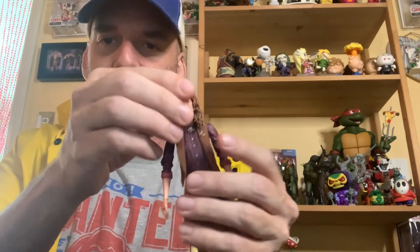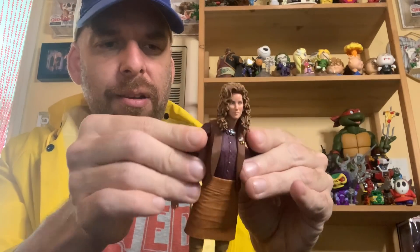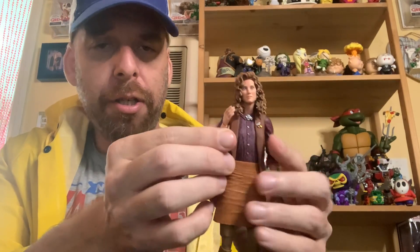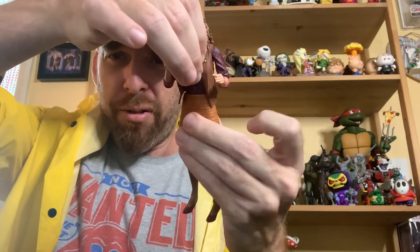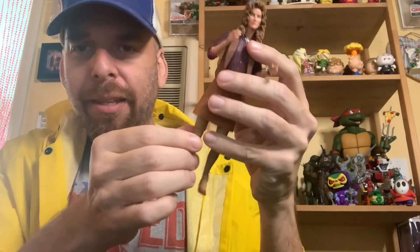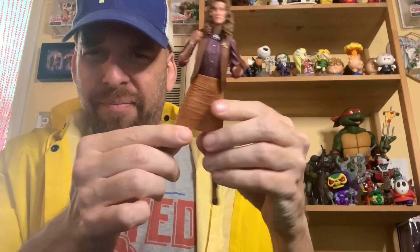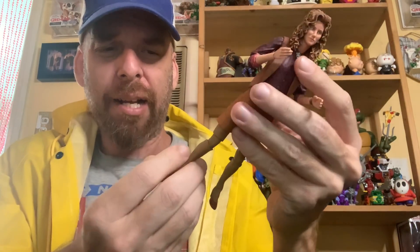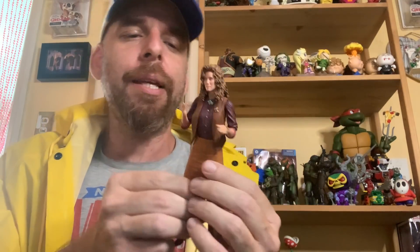In terms of articulation: you get a ball joint in the head — looks down, looks up. You get ball joints at the shoulders, though mine are a little creaky. Elbow bend gets you about this much, which is pretty good for the microphone pose. You get a waist swivel — nice. Then the knees: there's a ball joint tucked up in there but you're only getting limited separation. The knees bend that much, and you get a rock and hinge at the ankle.